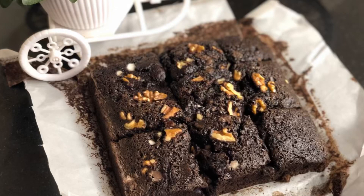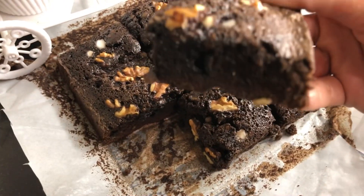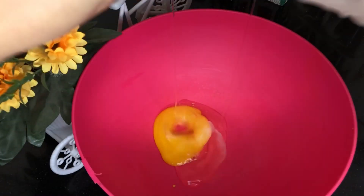Hello, welcome back to my channel and my video. Today I'm making brownies without chocolate and butter. These are easy to make, quick steps and easy steps. Let's start with this.